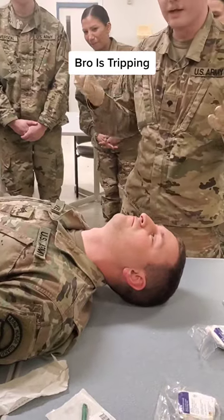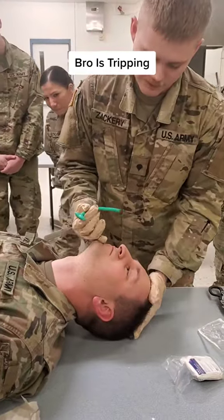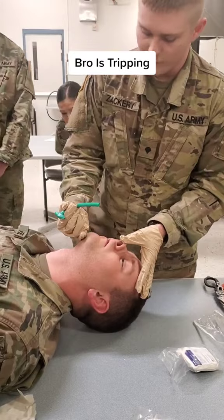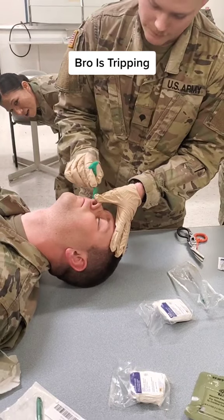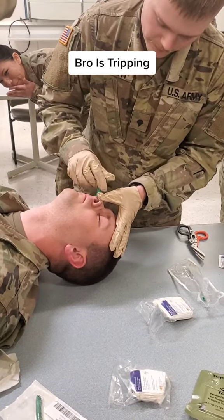All right, their right side if you can, preferably. If not, same process for the left. You're gonna take head tilt chin lift — that's gonna open up the airway. Pig nose — make him look like a pig. All right, do I shove it in like this? Straight down. All right, swallow.